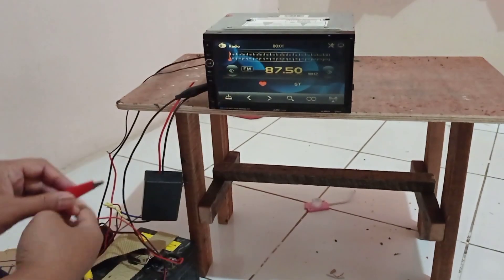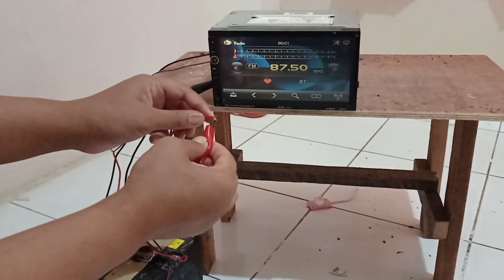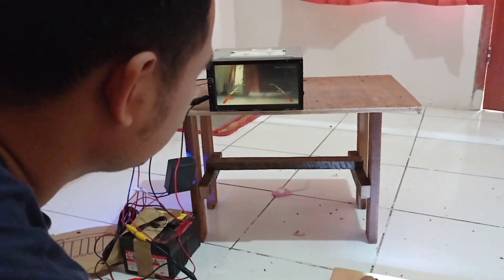Ini walaupun misalnya sedang posisi radio atau DVD, ketika mundur maka langsung akan mundur — seperti ini, otomatis. Jelas ya.